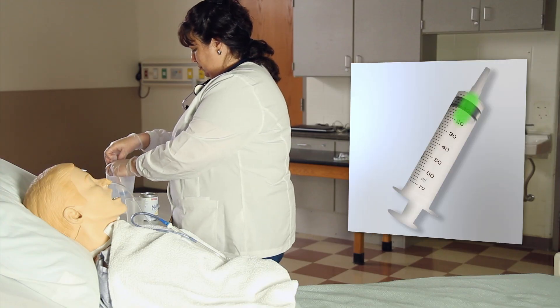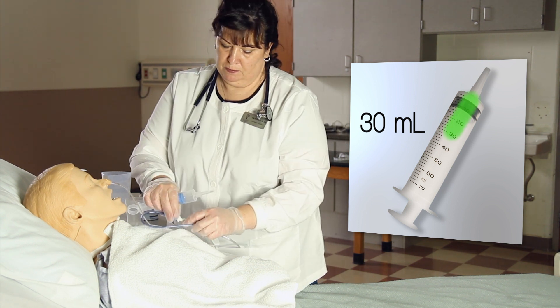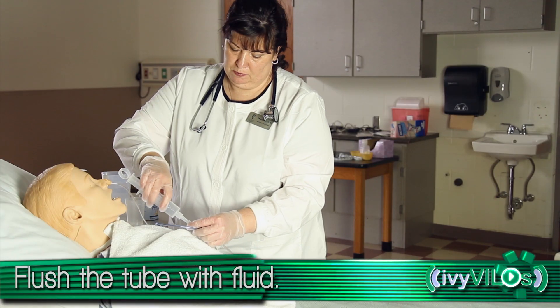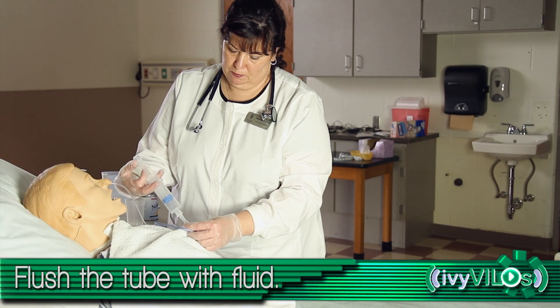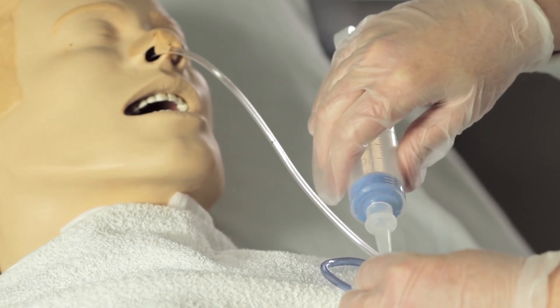Draw up 30 milliliters of irrigation fluid. Flush the tube. Detach the syringe.